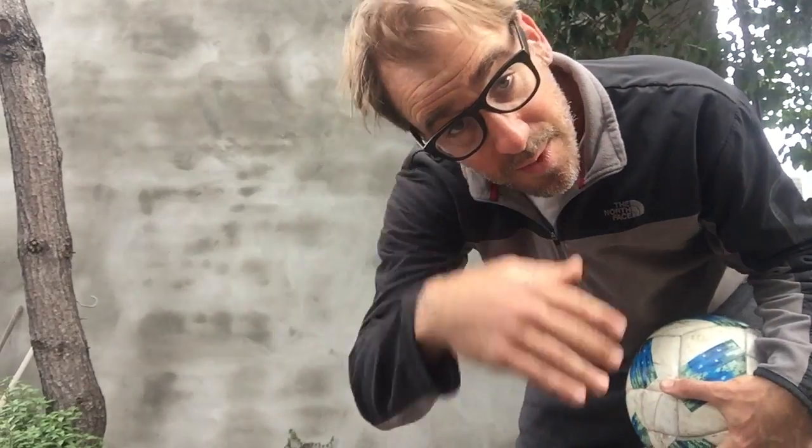Hello, kindergarten, first grade, and second. If you have a ball, we're going to do some stuff. Come on and join me.